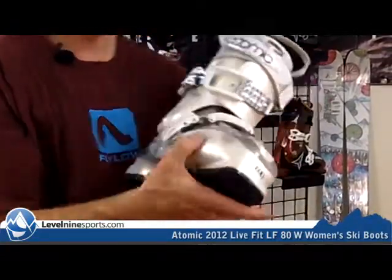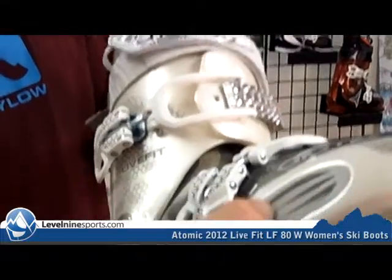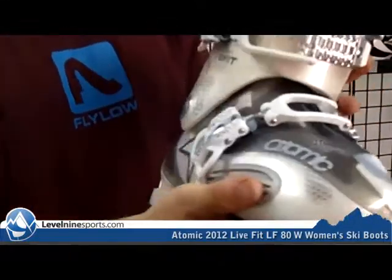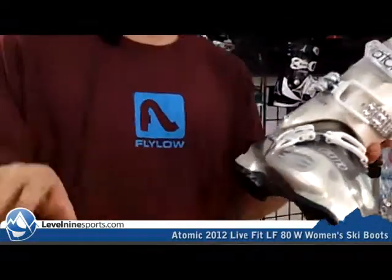What's really cool about these is you can see this side thing here is kind of rubbery, and that's supposed to give you a little bit of a cushion for your foot.